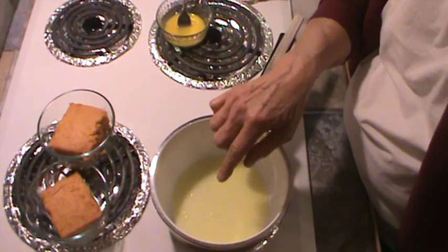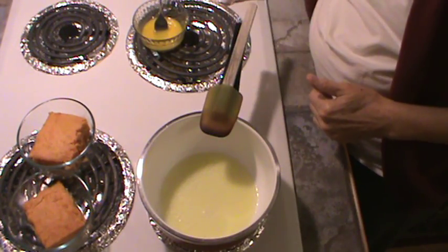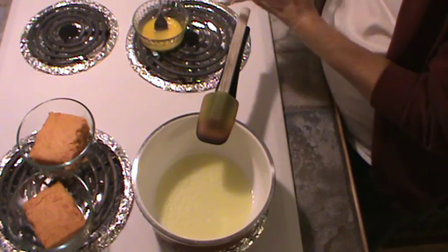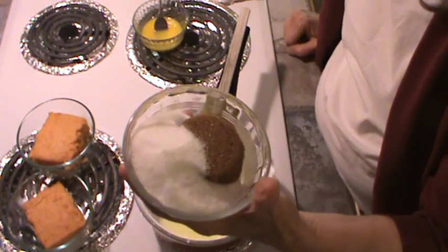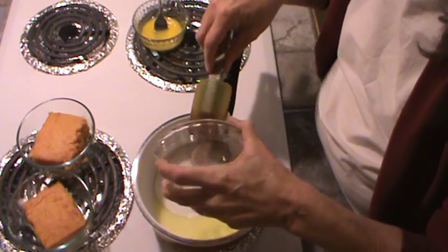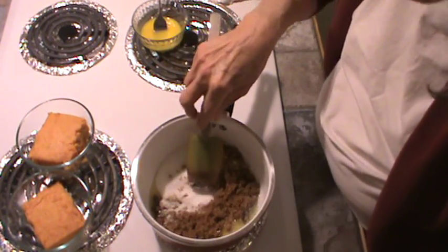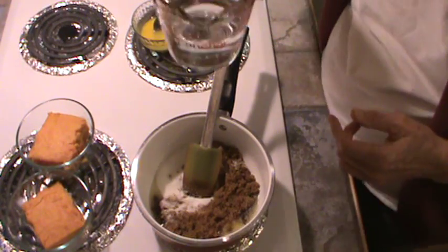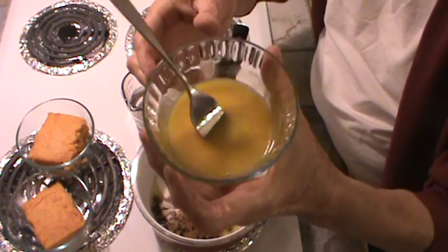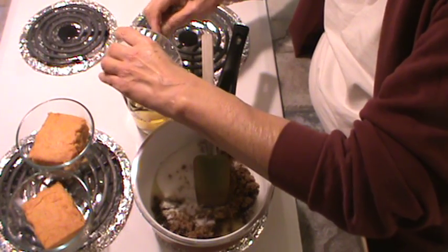I've got four tablespoons of butter already melted and my burner is on medium. We're going to put in one half cup of white sugar and one half cup of dark brown sugar — I'm just going to dump that in. Then we're going to use one half cup of water, and to that I'm going to add two beaten egg yolks, which will be our thickener.